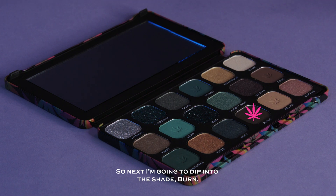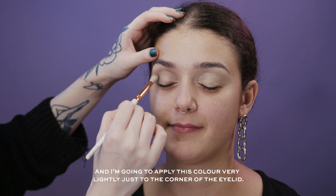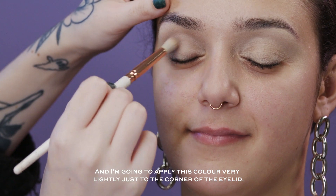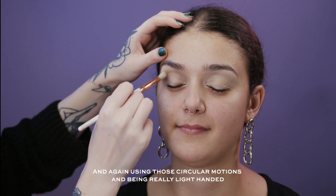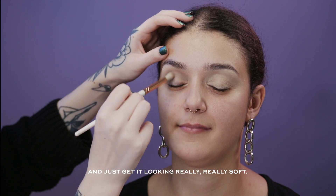Next I'm going to dip into the shade Burn and apply this color very lightly just on the outer corner of the eyelid, again using those small circular motions and being light-handed to get it looking really soft.